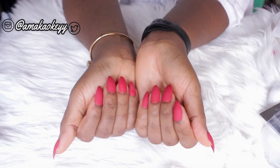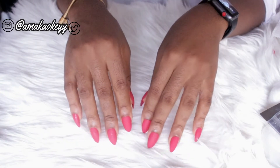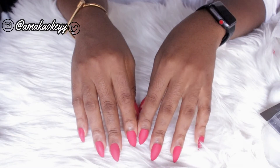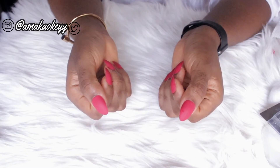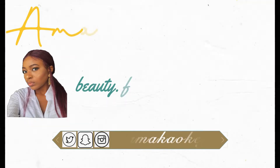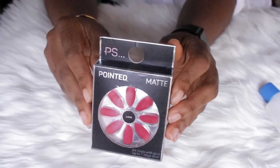Hi my loves, welcome and welcome back to my channel. In this video I'll be showing you how I apply press-on nails — this is a super fun and easy technique that I've been doing. I literally do this whenever I need a quick fix. If this is something you're interested in, sit back, and if you enjoy it, let me know, like this video, and subscribe if you haven't already.